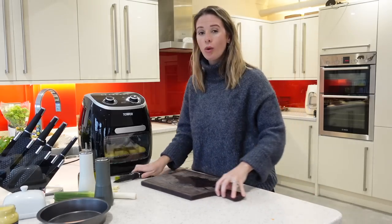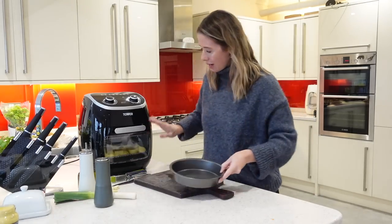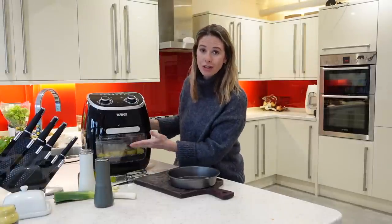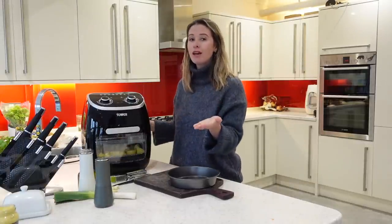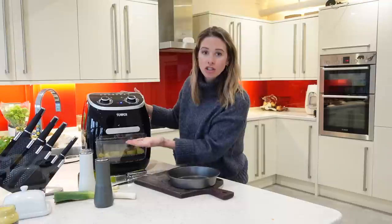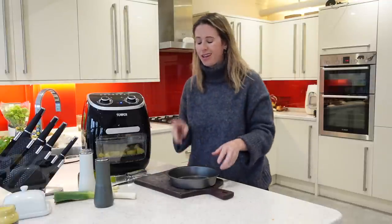While that's cooking, we can keep on prepping. The thing I love about this air fryer is I just put in two different trays of items. With lots of other air fryers you just have one basket and everything goes in together, but this way you can really section out the different items that you want to put in — and that's just perfect.